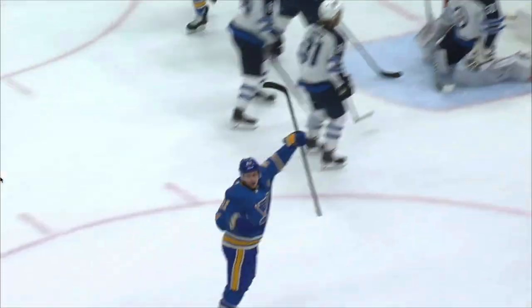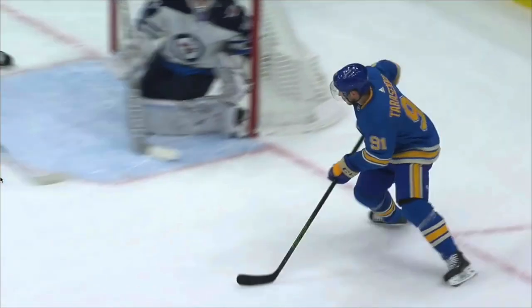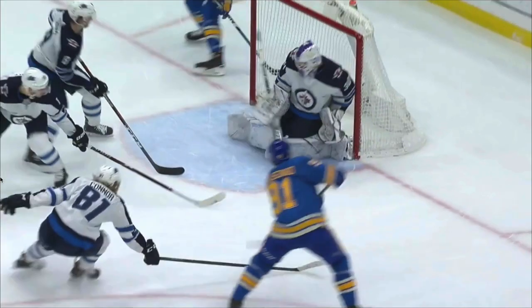Footwork is also critical. Make sure you pivot your feet from forward to backward as you release the puck. As you shoot, you should be gliding backwards.